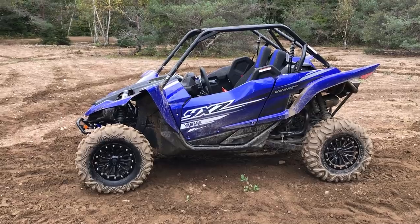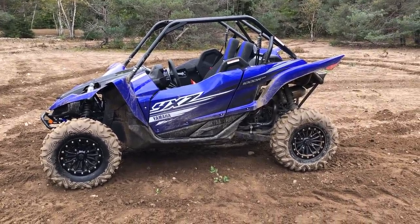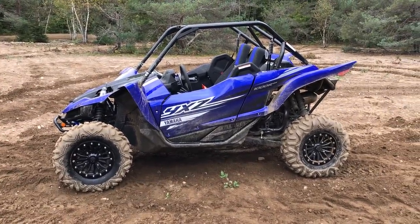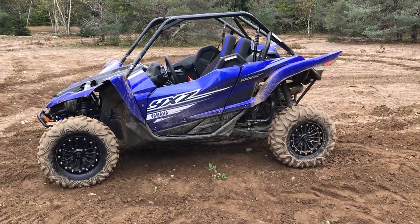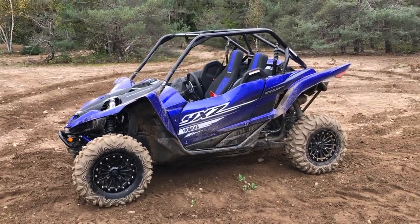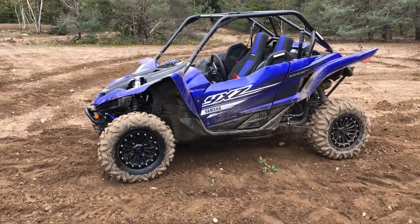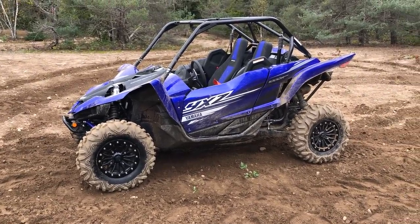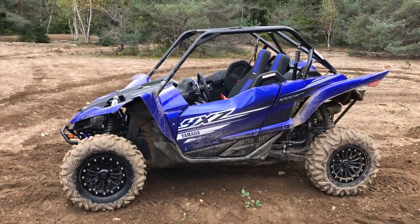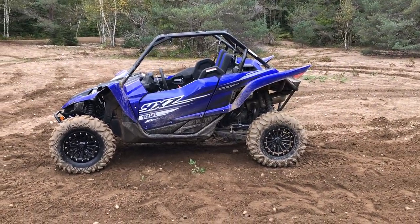This is definitely the best iteration of the YXZ I've ever seen, sat in, or driven. 2019 for Yamaha has been a pretty kick-arse year and I'm really impressed with their products — they're doing a great job. Props to them, and I can't wait to see what 2020 brings. Honda's got the Talon coming and it better be really good, because this thing is significantly impressive. Anyways, this is the 2019 YXZ 1000R SS EPS SE — AJ out.